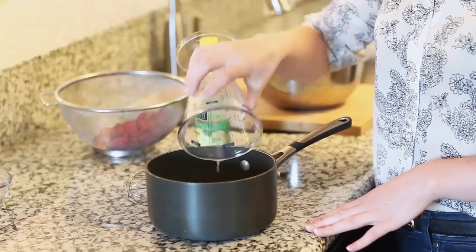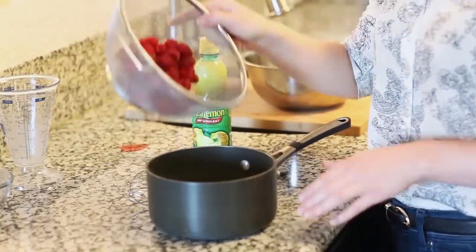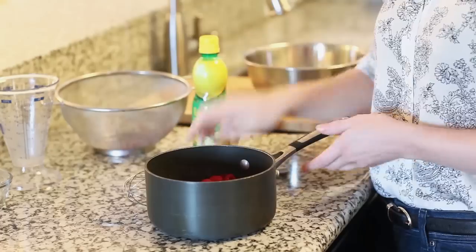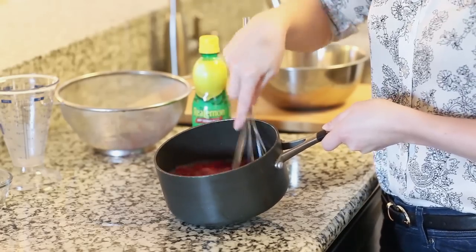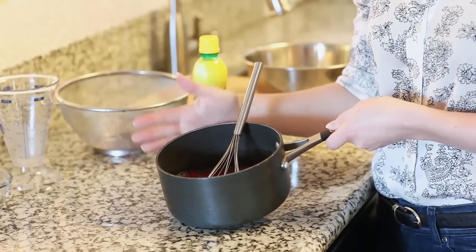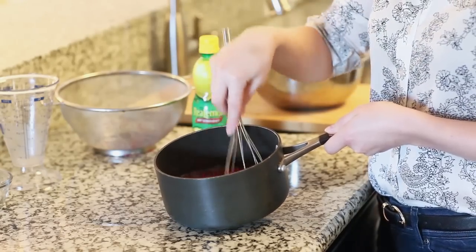Pour that in and I'm going to add a cup and a half of raspberries. Today I'm using some fresh raspberries — you can always use frozen ones, whichever you have on hand. I'm going to take a whisk and just muddle those raspberries together with the lemon juice and the sugar, and then we're going to take this over to the stovetop. I'm going to cook this for about 15 to 20 minutes until the raspberries start falling apart and we have a nice thick syrup.